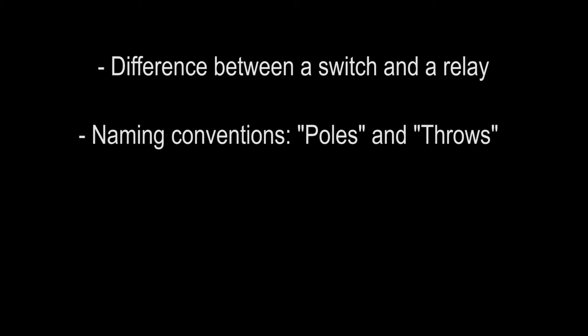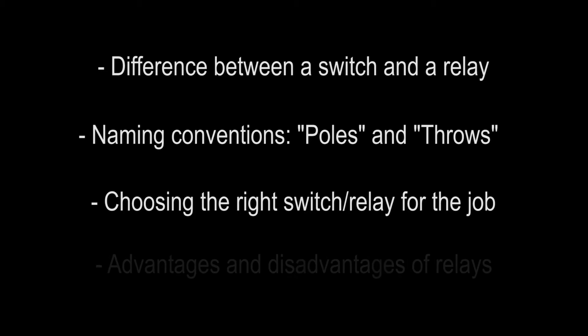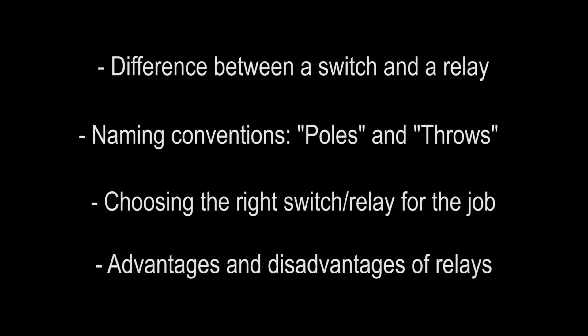In this episode of Electronics Essentials, we'll be looking at the difference between a switch and a relay. We'll take a look at some naming conventions such as poles and throws, choosing the right switch or relay for the job, and some of the advantages and disadvantages of working with relays.